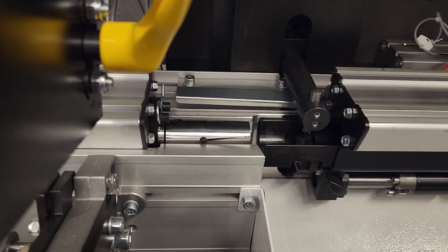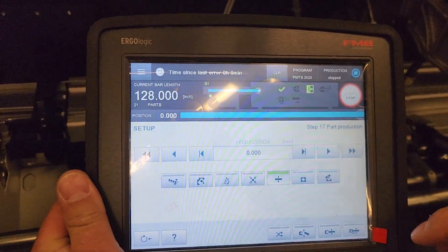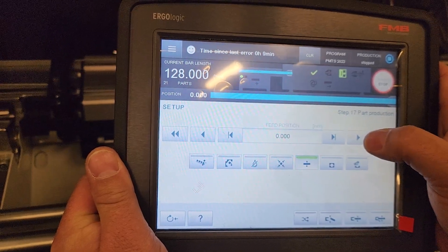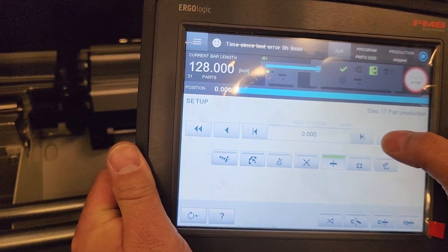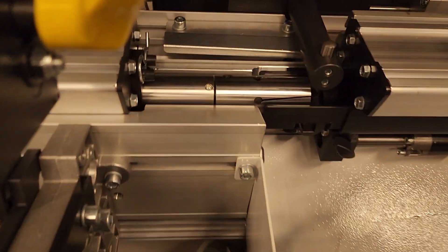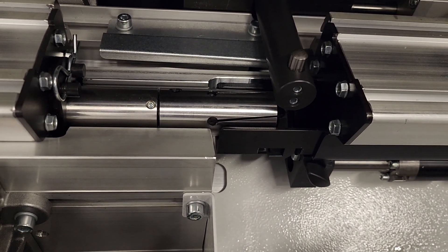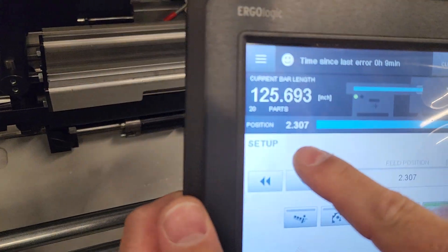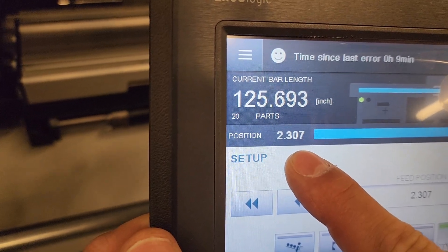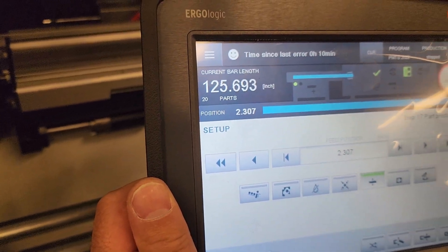The way to correct that is as follows. There are two parameters that need to balance and work together. First, we're going to close the grippers as they are right now and jog the pusher forward until the pusher collet contacts the grippers. As the pusher collet reaches the gripper, we look at the current position on the display at that point and round it down a little bit. It's currently 2.307 — I'm going to call that 2.25, rounding down about 50 or 60 thousandths so that the pusher collet does not actually contact the grippers.